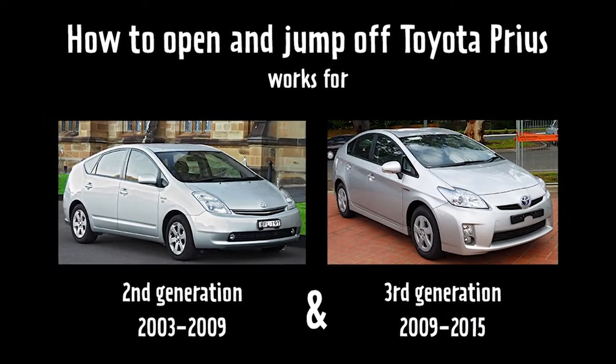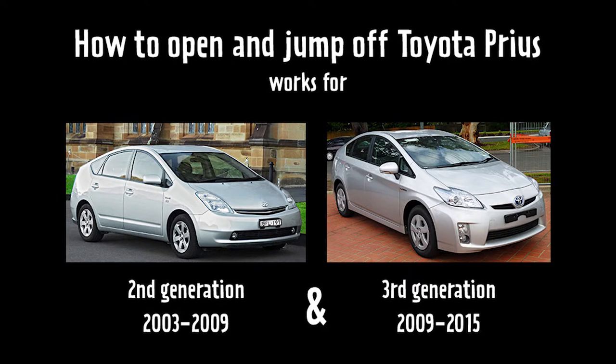Alright, so you've got a locked Toyota Prius hatch and you can't get in — your battery's dead. How do you open it? I'm going to cover that as well as how to jump off your battery if you have a dead battery like I do.